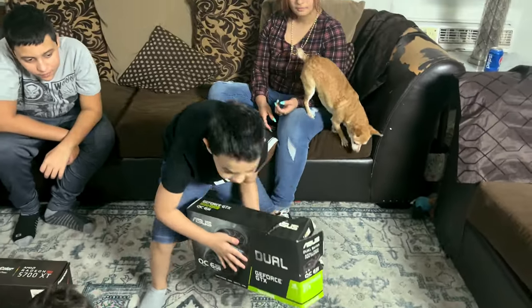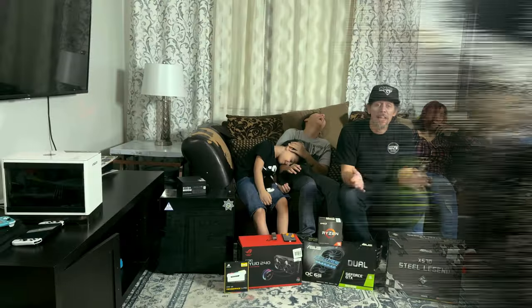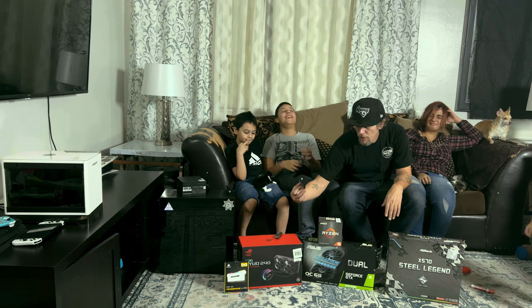Pick that up for him, Duke, and put it over your head like Thor. And that's it, guys — the kittens have chosen the parts. The SSDs are his already, so he's got an NVMe SSD and a 2.5-inch drive.